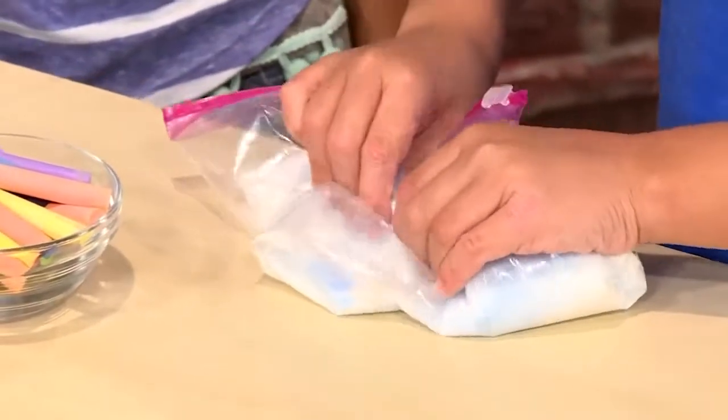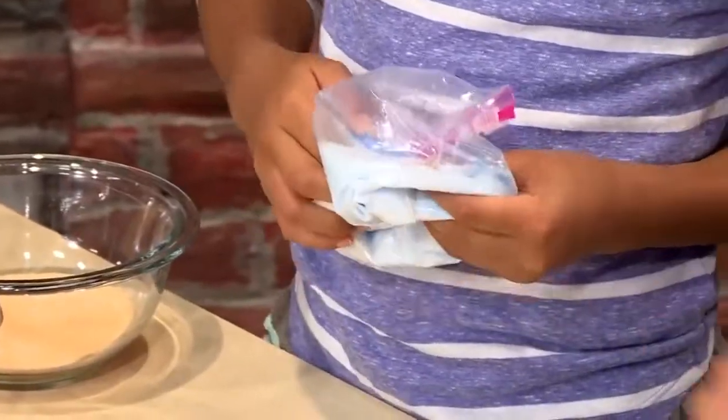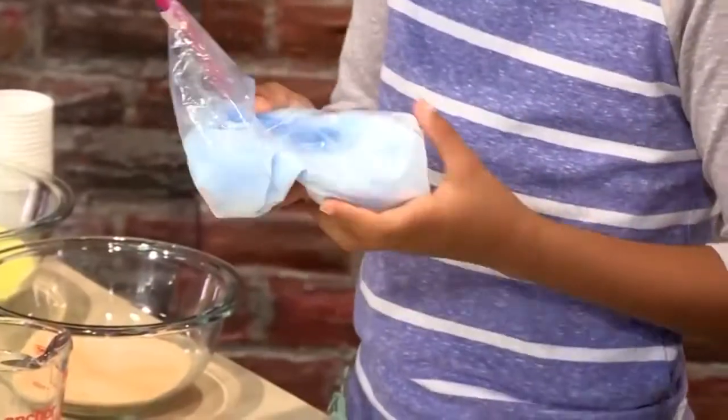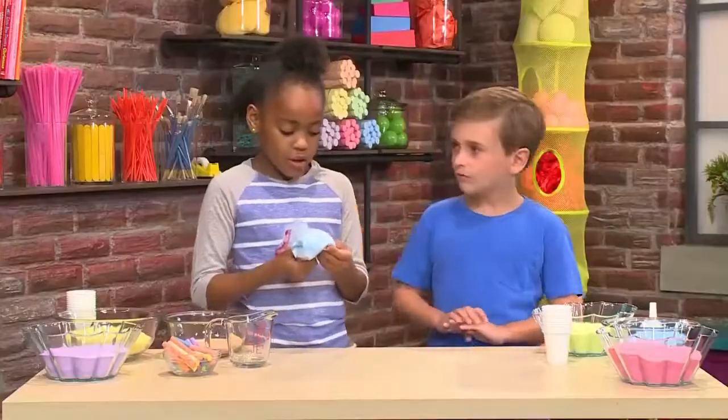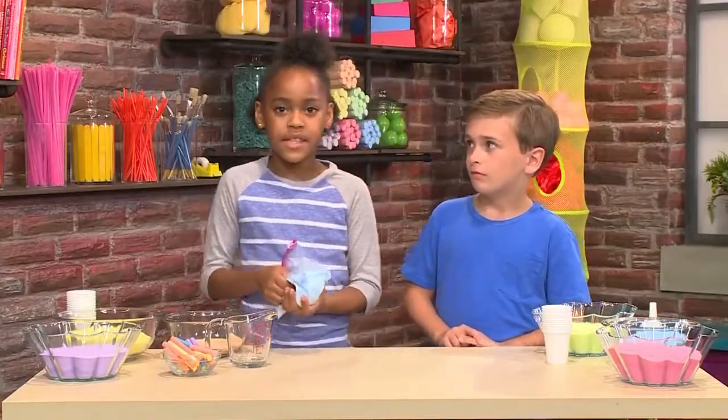Rub the salt and chalk together. The salt is scratchy on the chalk — it causes the chalk to break apart in teeny tiny pieces. Those little pieces mixed with the salt become your sand. The more you rub, the darker the color of the sand will be.